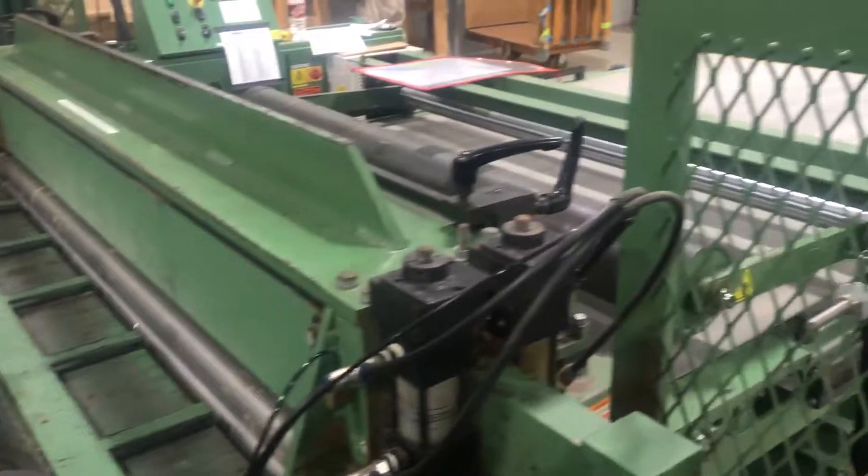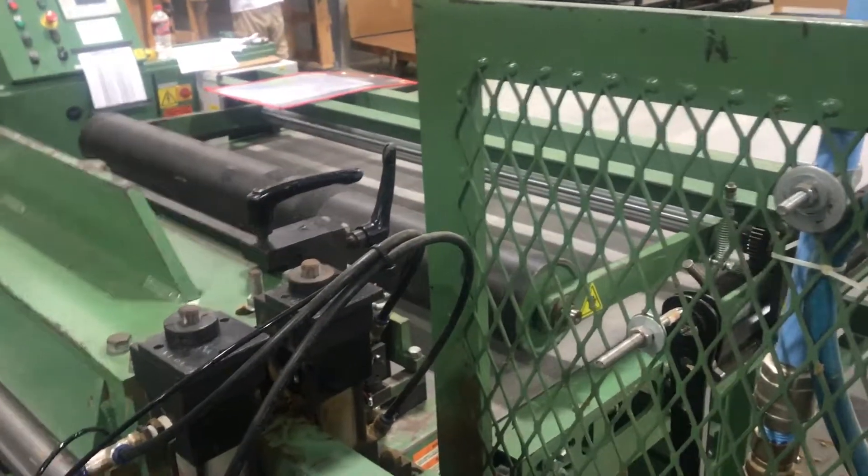The beam is pretty well complete. Matt's just going to drill one last hole, but other than that we'll be in good shape.